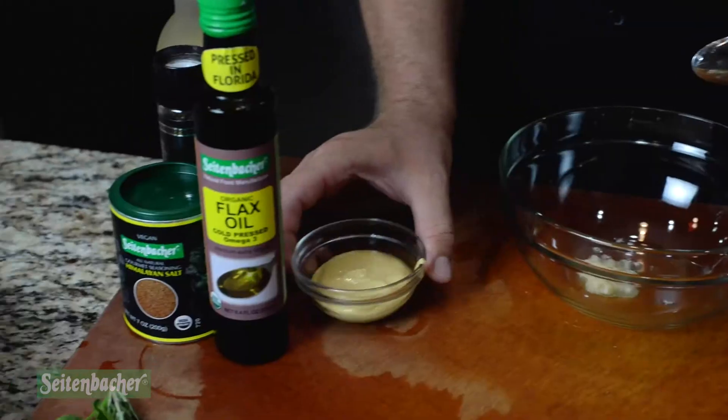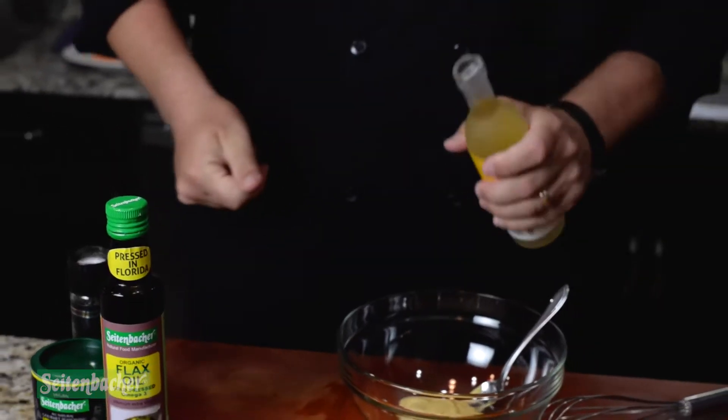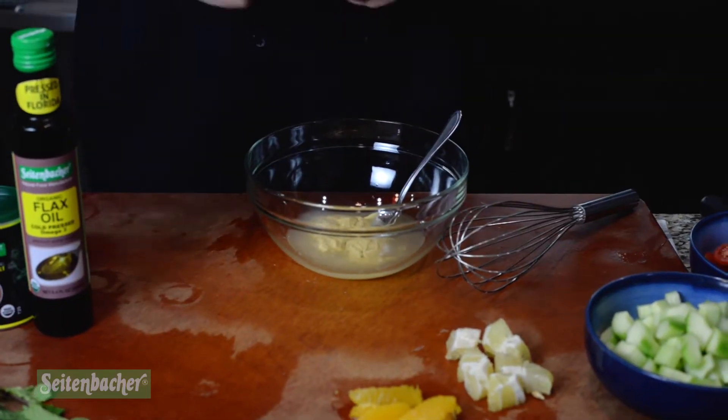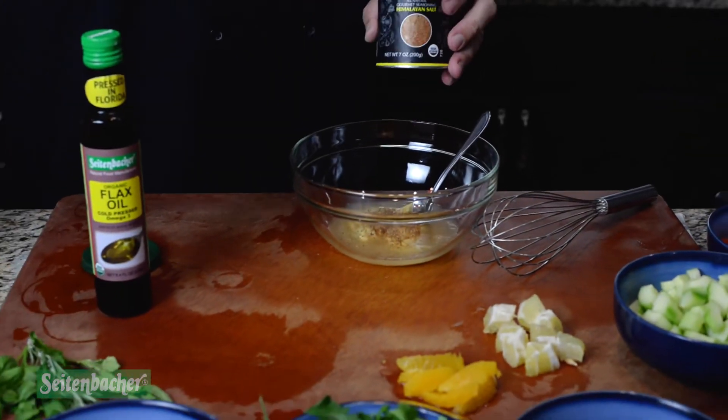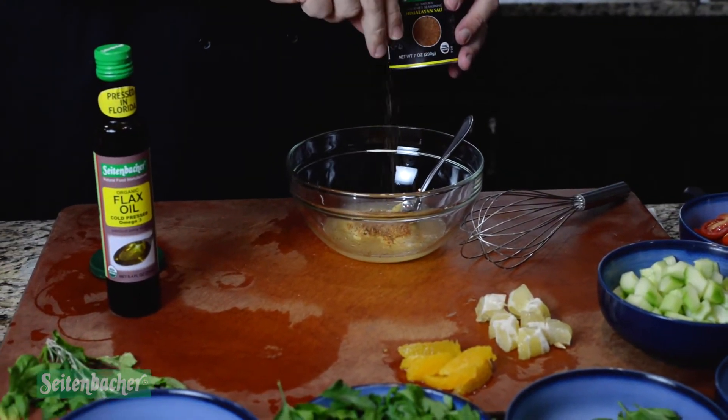Then you make your vinaigrette. You start with the base ingredients: fresh minced garlic, dijon mustard, champagne vinegar, cracked black pepper, and Seitenbacher Himalayan sea salt. Mix all those together nicely.